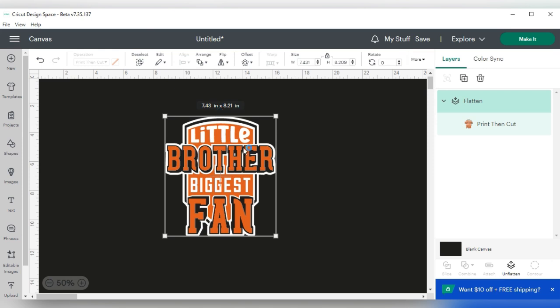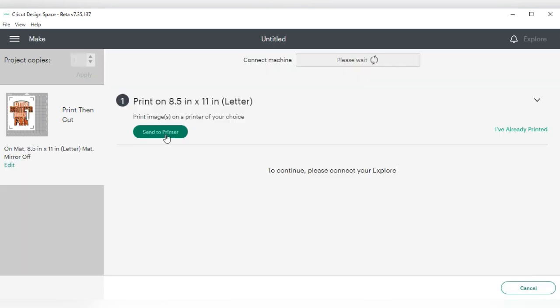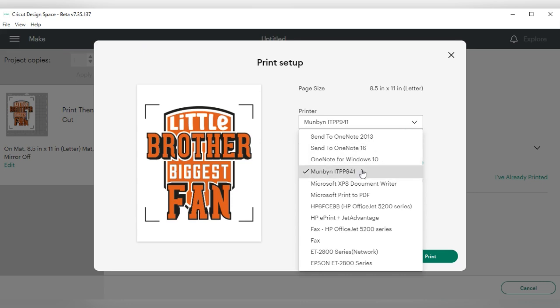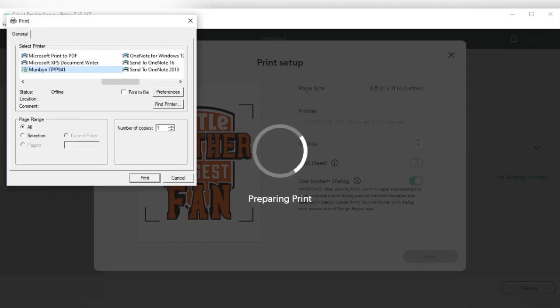Now I'll hit 'make it.' Pay close attention: since we are putting this on a dark fabric — a black shirt — do NOT mirror your image. I'll press continue and send it to my printer. I'll select my HP printer, take the bleed off, press 'system dialog,' and then press print.